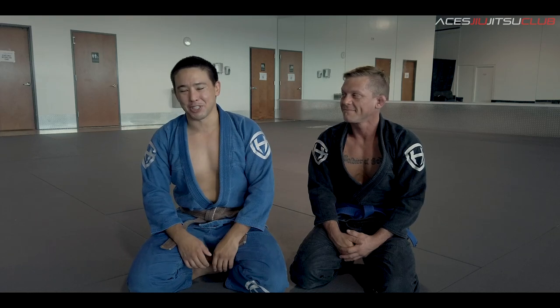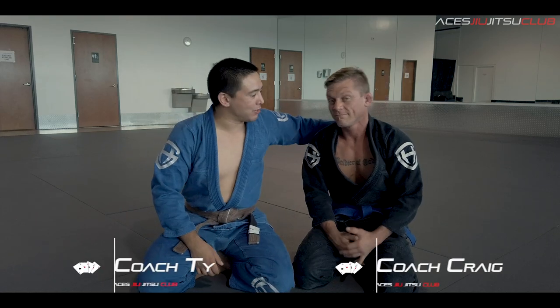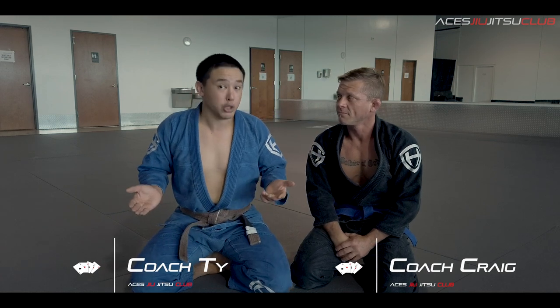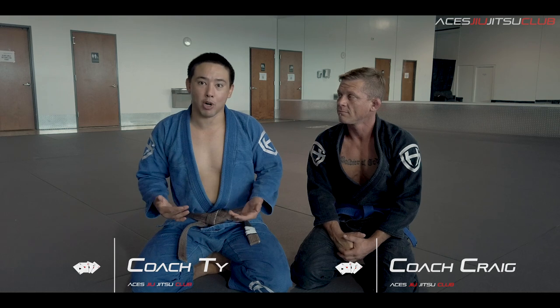Hey guys, Coach Ty over here at AC Jiu-Jitsu Club. I'm joined today by Coach Craig, who's going to help us show you guys how to transition from the ratchet choke, also known as the short choke, into another attack — this time the armbar.